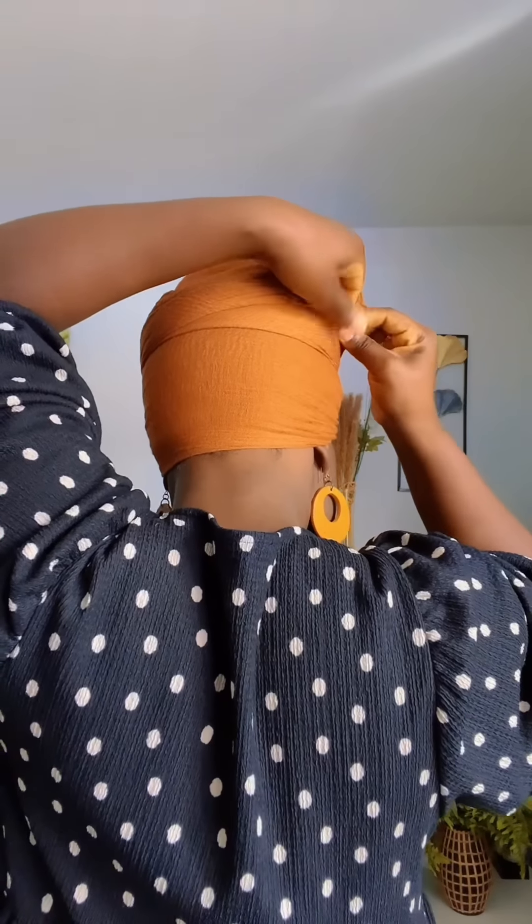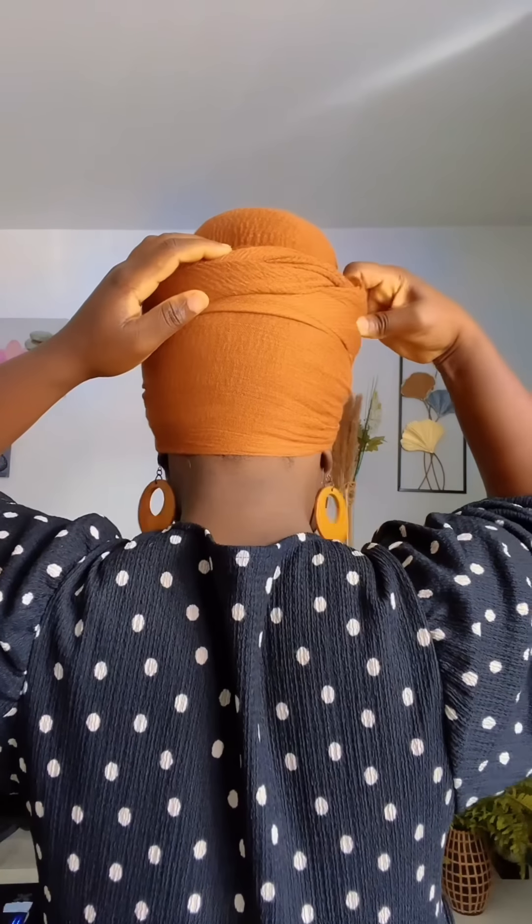I'm going to twist. Now that I'm done with the twist, I'll hide it inside here. Then I'll take it around again, trying to hide the rough edge at the back. I'll tuck it in here and then we have our beautiful style. That is style one.